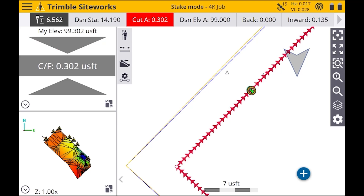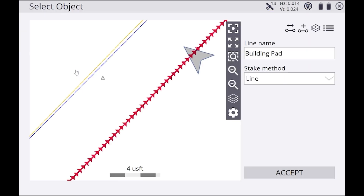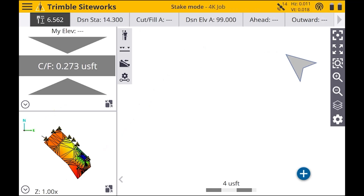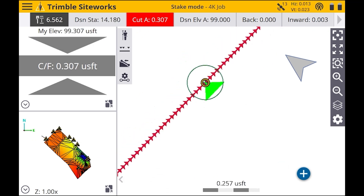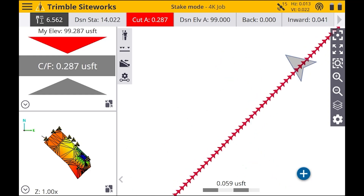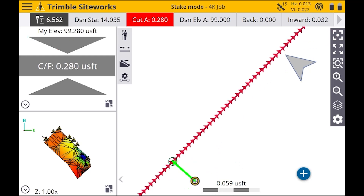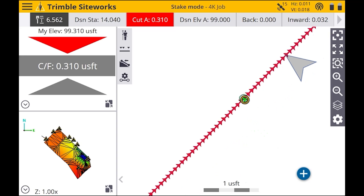If you wanted to change the line, you could hit the menu in the top left, hit Stake, select a different line, then hit Accept. Just make sure you get as close as you can when you are measuring the lines.